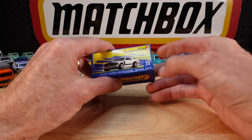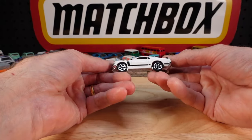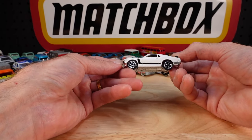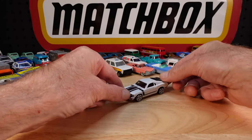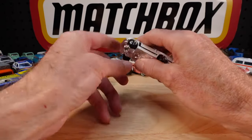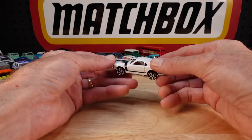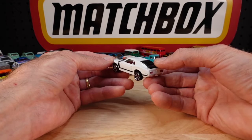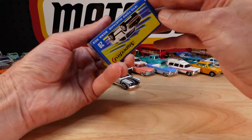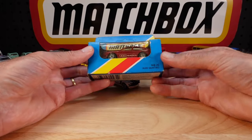1970 Ford Mustang Boss 302 - and it's right, you're proving me wrong every time. It sits alright but when you hang it that wheel goes a bit funky. The most common one of this casting is the yellow one in the main line. Nice deep dark interior. A few Mustangs today - I'm sure there's room in my Mustang drawer.